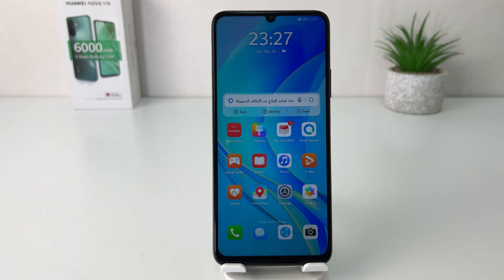Hello and welcome back to another tutorial. In this tutorial, I'm going to share with you how to change the 24-hour clock format to the 12-hour clock format in your Huawei Nova Y70. Let's take a look at how to do that.